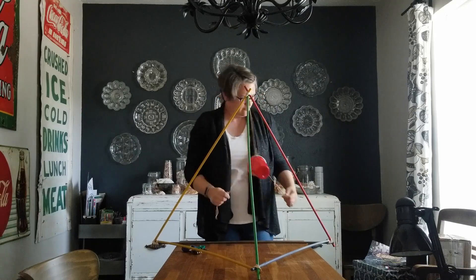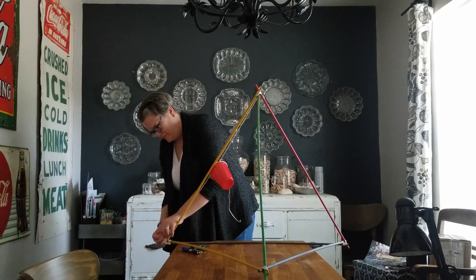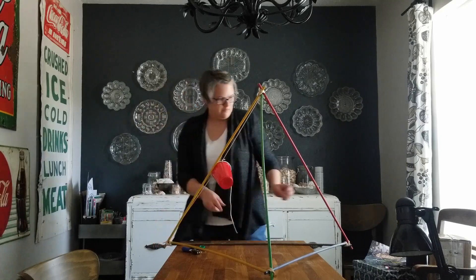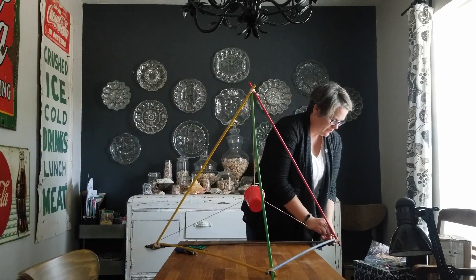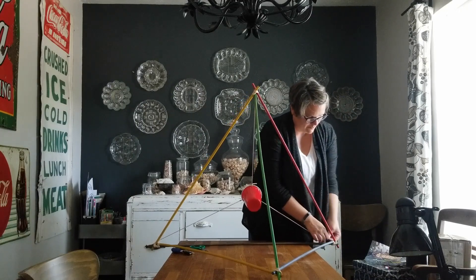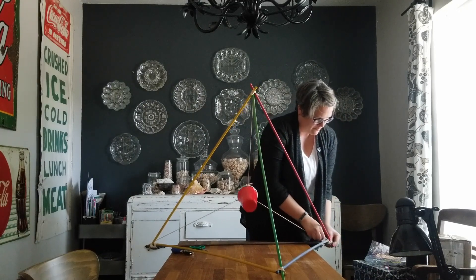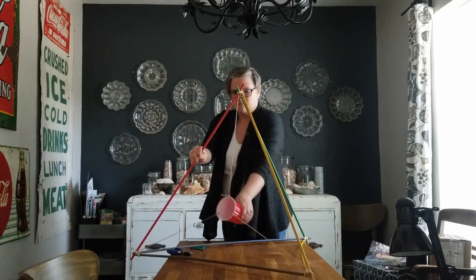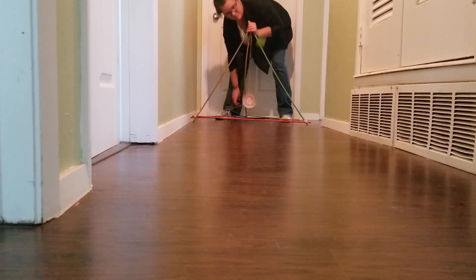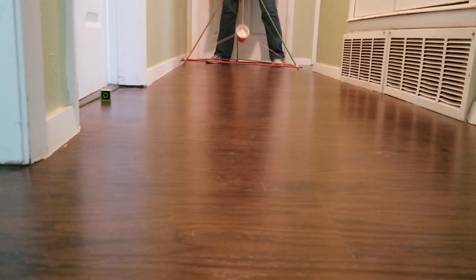If you find that your rubber bands aren't quite long enough, you can take additional rubber bands, cut them open, tie them on, and make a longer rubber band string — that works fine too. Once you've got your cup suspended in the middle of the frame, you're ready to go. To launch this catapult, put your projectile in the cup, pull back on your cup to increase your catapult's potential energy, then let go and watch that projectile fly.